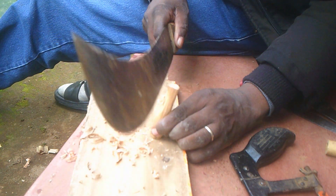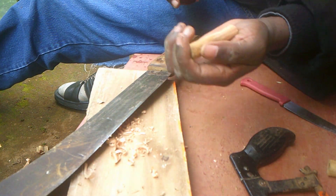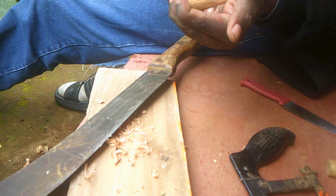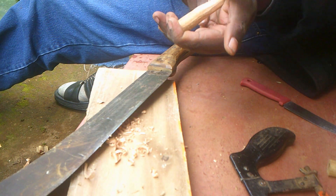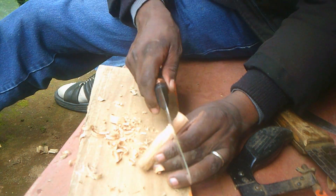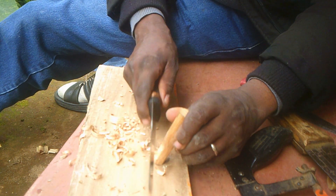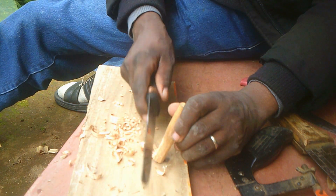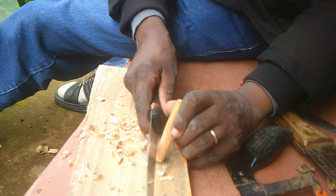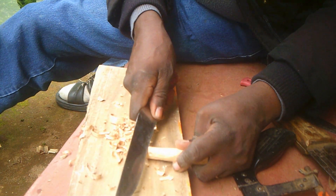When preparing that insert, if you are going to use a panga or a machete as I'm doing, you need to take good care not to cut yourself. We need some smoothening using a knife there. We need some smoothening so that the insert will be able to fit into the bamboo stick.